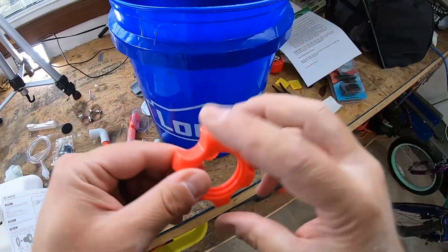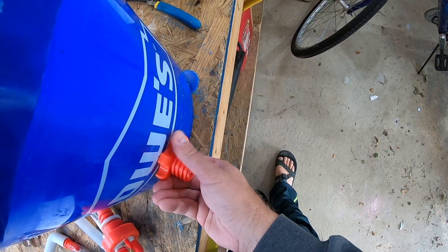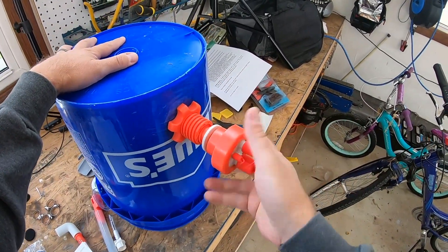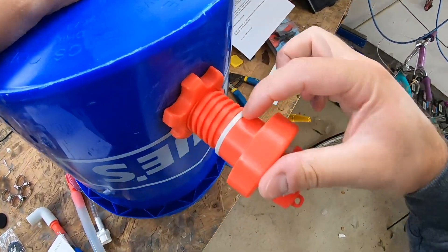It's kind of sticking out the side here. Next take your screw lock and tighten that to the bucket. Double check before you tighten it the last bit that the seal on the inside is nice and contoured with the bucket. Now just take your core assembly and screw that in — it's got a nice seal right there.